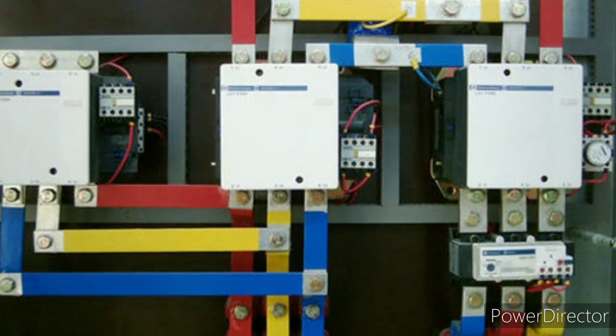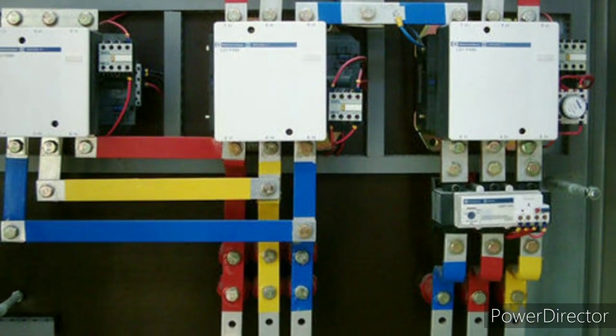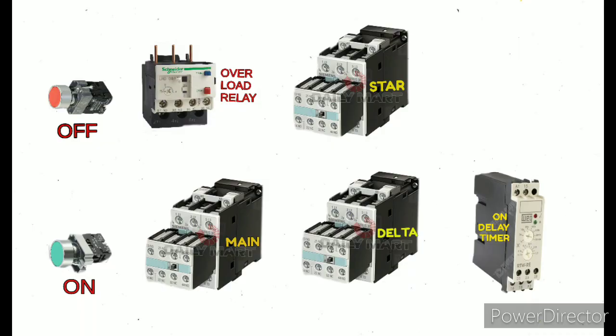Let's start the control wiring. First of all, I have arranged here the required components. I have taken three contactors, one overload relay, one on-delay timer, one off push button, and one on push button. The three contactors are named: one main contactor, one star contactor, and one delta contactor.